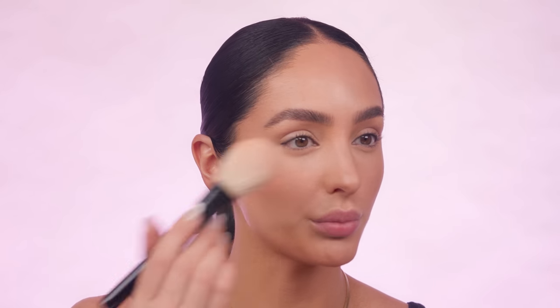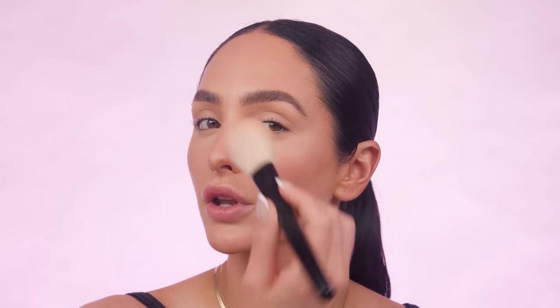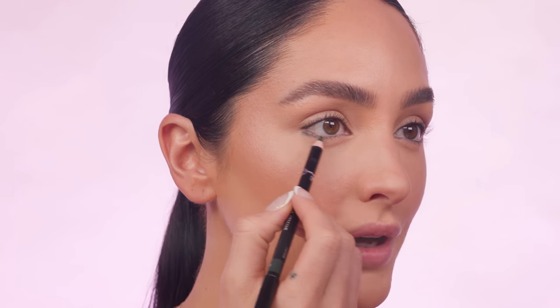The glow just never gets old. Under my eyes, I'm going in with the number 2 shade — definitely a lot lighter — using my Armani blush brush, sweeping right on top for a little highlight action, and lightly bringing it to the center of the forehead. I went ahead and filled in my brows off camera — if you're curious about how I do my brows, check out my Valentine's Day makeup tutorial.